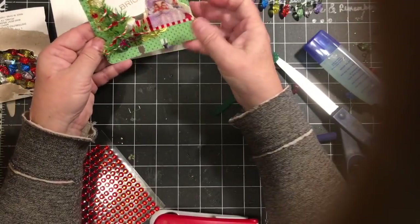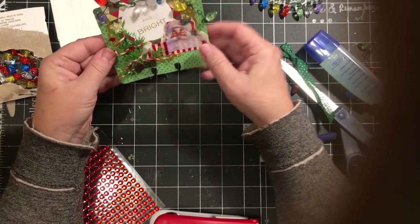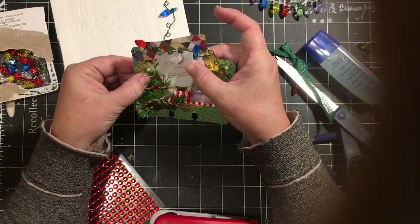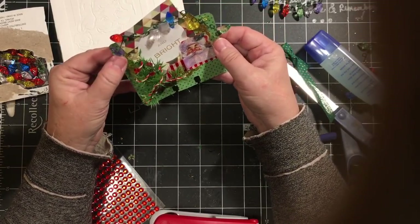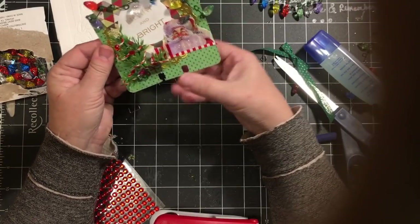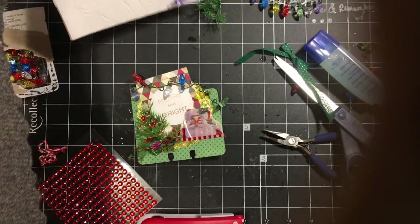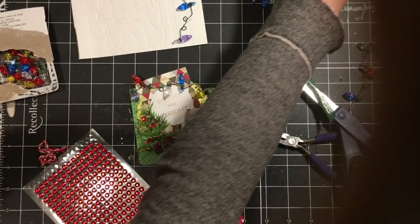So there we have a little memory dex card using the bright little lights on a wire, and also a page for my December daily.